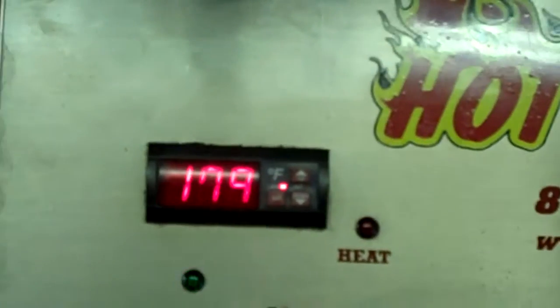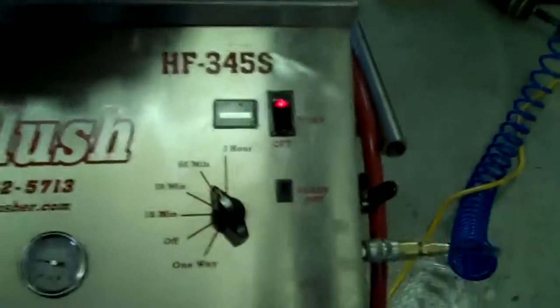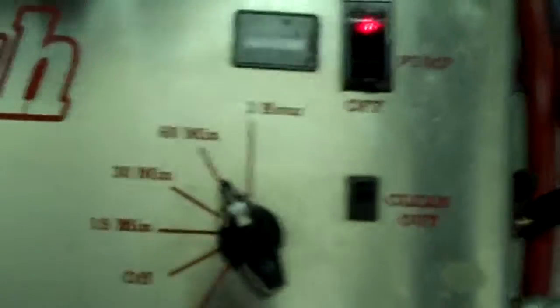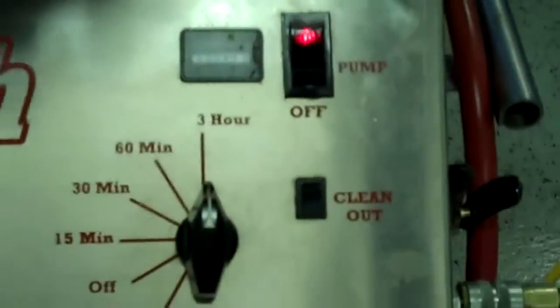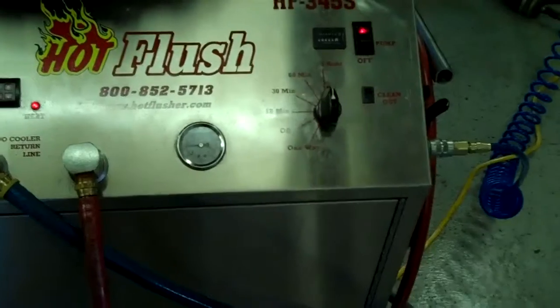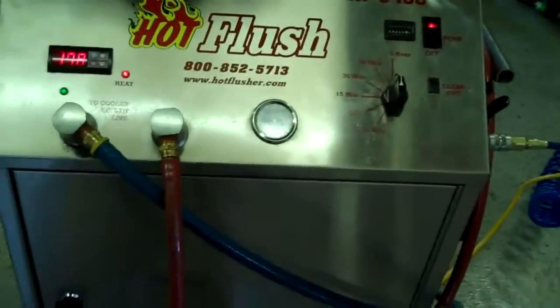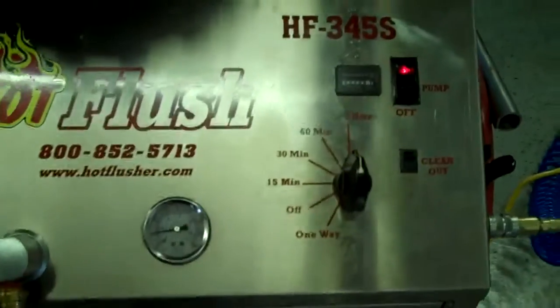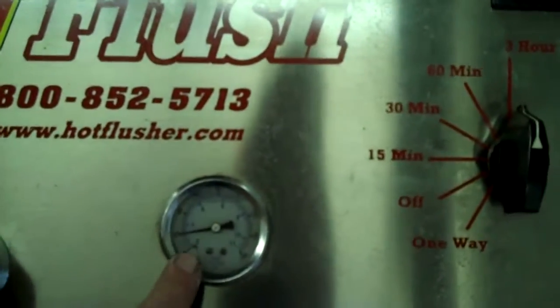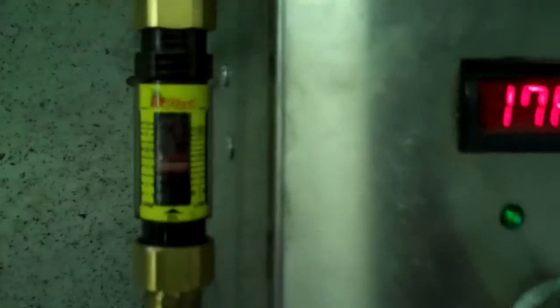This heated fluid gets up to about 190 degrees — right now it's only at about 179 degrees and it'll get up to 190. We usually set the timer for 3 hours; this one is currently set for 1 hour and we'll bump this up. It runs heated fluid for 3 seconds, and then for half a second it blasts 150 pounds of shop air the opposite way — that's the pulsation that you see and hear. It'll get up to about 50 or 60 pounds, and it also measures volume here.